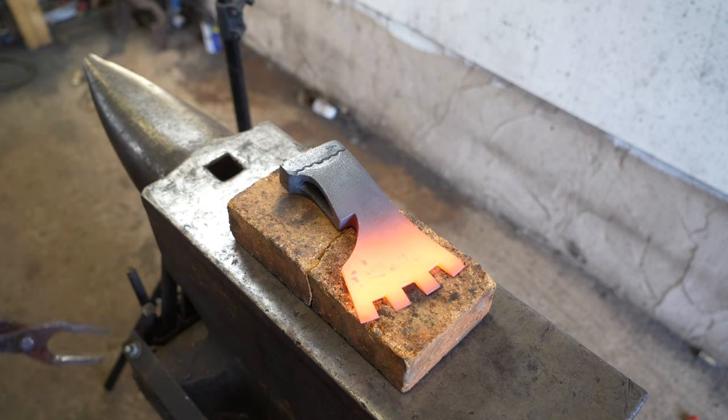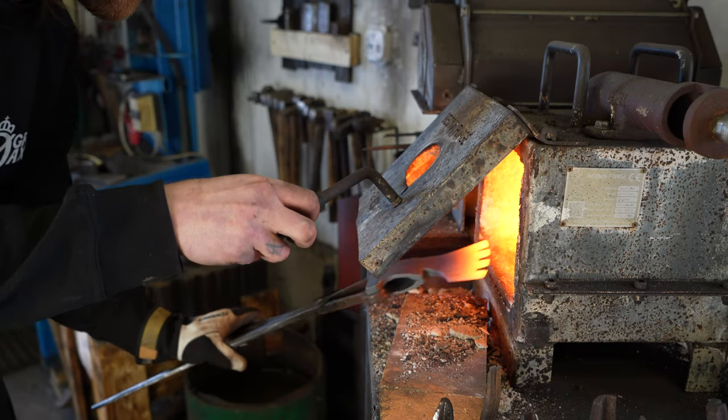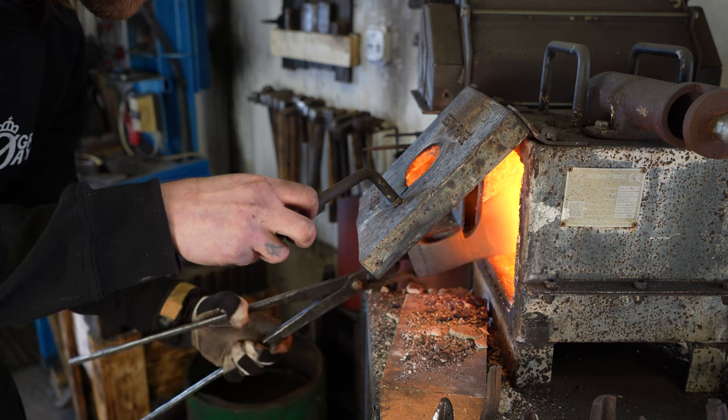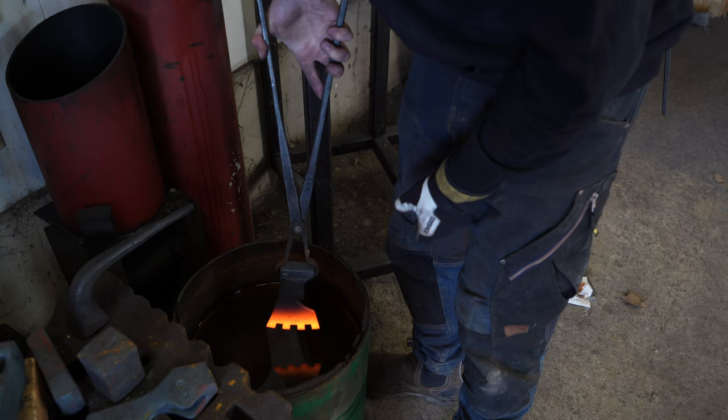I normalize the axe by heating it up and letting it cool down to room temperature. Now it's time for hardening the axe, and I do that by quenching it in water.